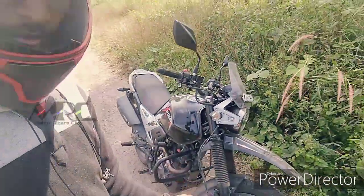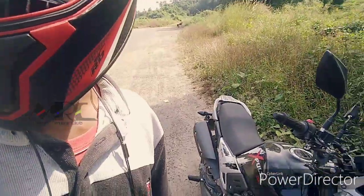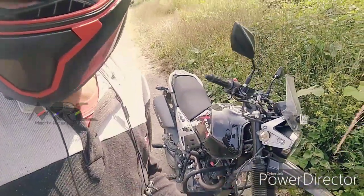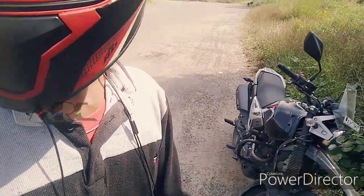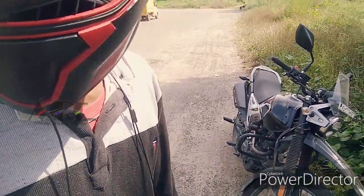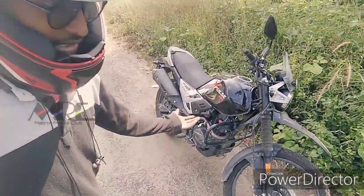I did a review of the engine testing, the showroom, the technician, and the review. That's why I did a lot of plus points. But I did a review of the IPRA. So, I did a test drive.